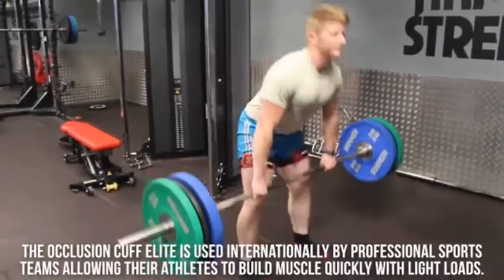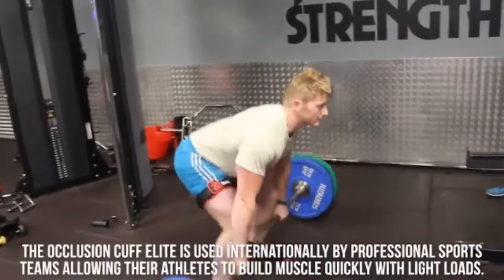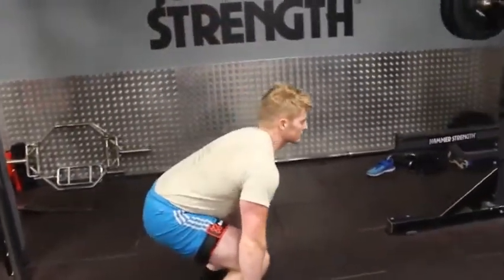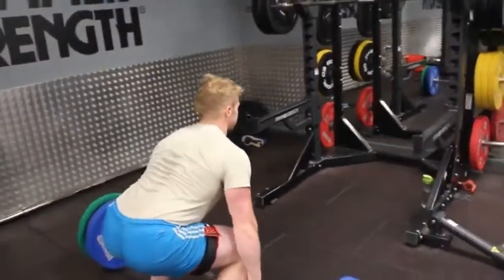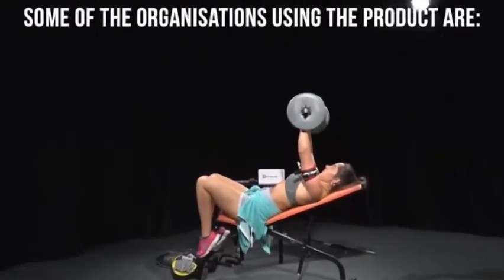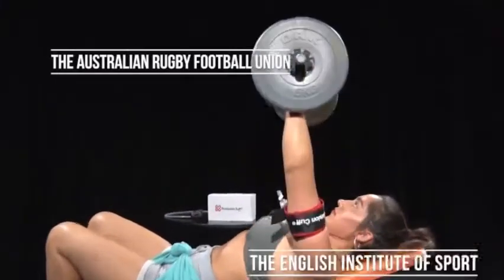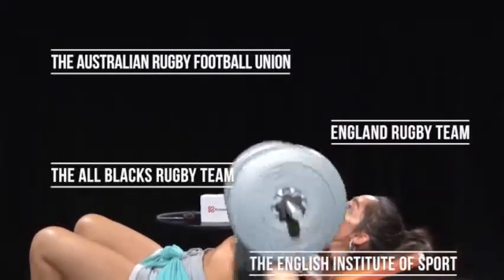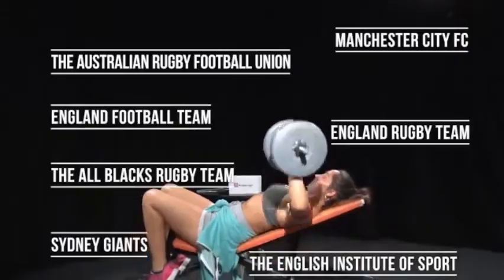The occlusion cuff for lead is used internationally by professional sports teams, allowing athletes to build muscle quickly with light loads. Some of the organisations using the product are the Australian Rugby Football Union, the English Institute of Sport, the All Blacks Rugby Team, England Rugby Team, Manchester City FC, Sydney Giants, and the England Football Team.